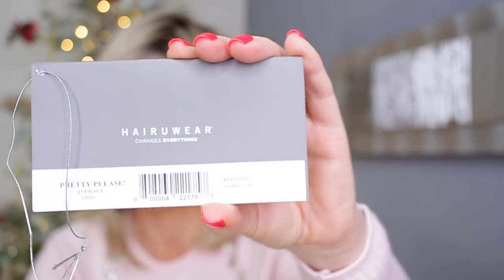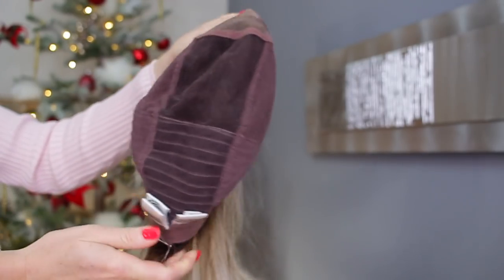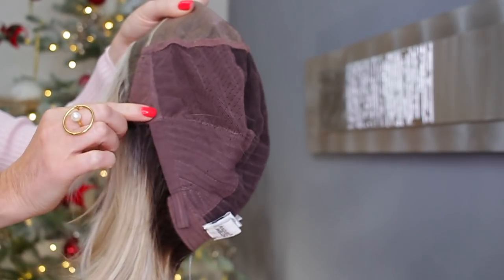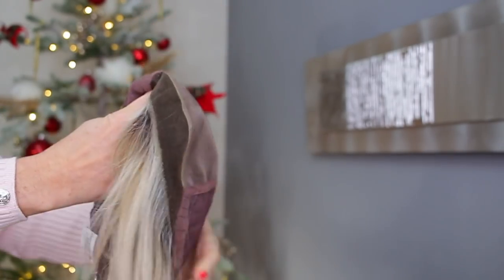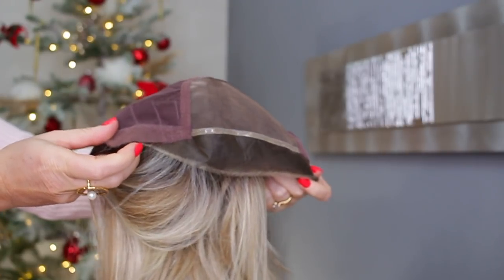Hi everyone, it's Nisha and welcome back to another wig review. This is Raquel Welch Pretty Please in Shaded Biscuit. Let's have a look at this cap first of all. This is a completely 100% hand-tied wig — this is like the Rolls Royce of all wig caps. It has the adjustable velcro straps, velvet ear tabs, a beautiful lace front, and a full monofilament, which means you can part it on whichever side you like.